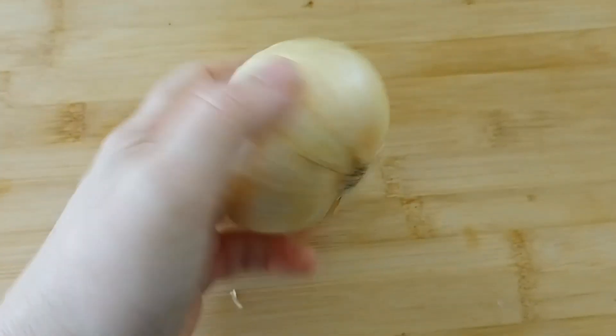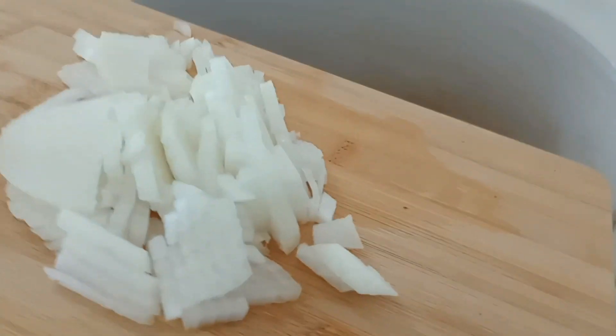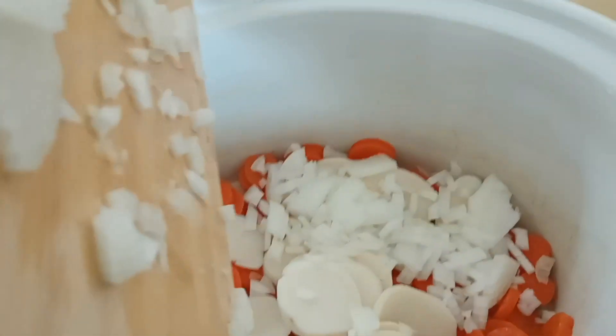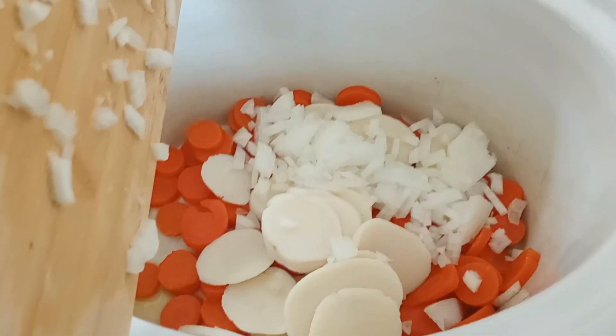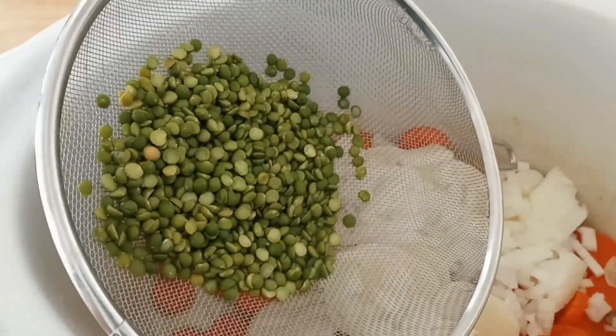I will be chopping up this onion and throwing that in as well. We have the chopped onions, and we're adding those in. Now we're adding the dried sweet peas — I gave them a quick rinse.